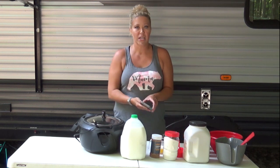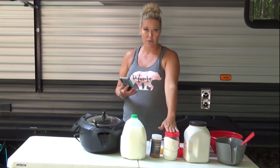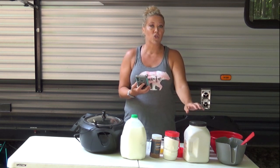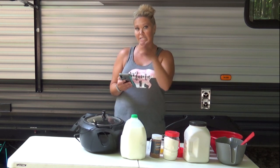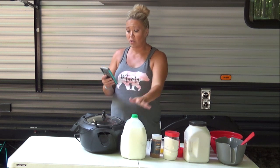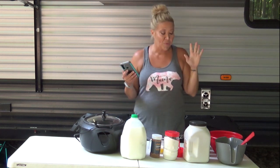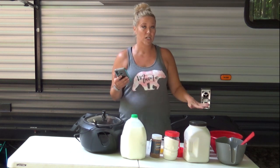You're gonna see me glancing at my phone because while I'm at camp I don't have a printer and I want to make sure I get this just right for you. Our ingredients are: a half cup of melted butter, two cups of sugar divided, a cup of self-rising flour — make sure it's self-rising and not all-purpose — nine tablespoons used separately, a cup of milk, a teaspoon of cinnamon divided, and four cans of peaches totaling 60 ounces.